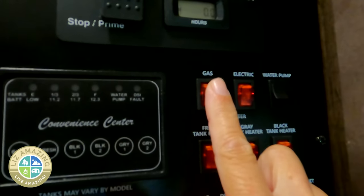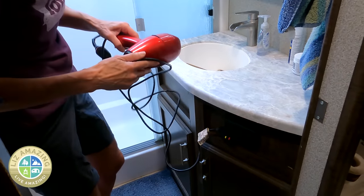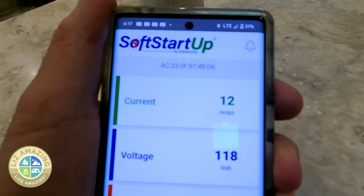Even using the soft start, you have to be aware that if you're running an air conditioner on 20 amps, you do not want to have your hot water on electric. You probably don't want to run your microwave without first turning off the air conditioners. Even when we run a blow dryer, we make sure — your blow dryer draws about the same as the microwave. You can't run the blow dryer and the microwave at the same time. The app in Soft Start Up shortens the learning curve, so you know exactly what you draw. This is part of RV life — if you're coming from sticks and bricks, you probably never gave it a second thought.